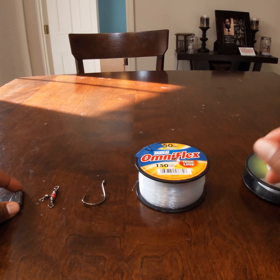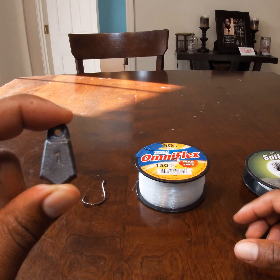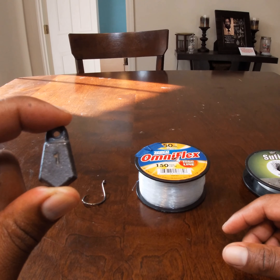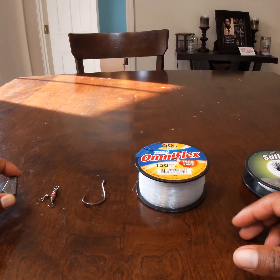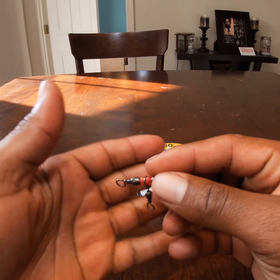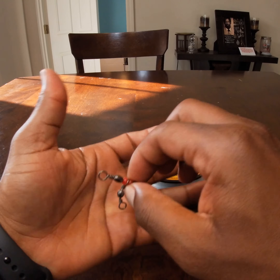Let's dive into it. Right here in front of you I've got a one-ounce sinker — you can use an egg sinker or bank sinker, whatever you prefer. You can use anywhere from one ounce up to six ounce depending on conditions. Right here I have a three-way swivel, which you can get from Amazon or Walmart wherever you buy your fishing supplies.